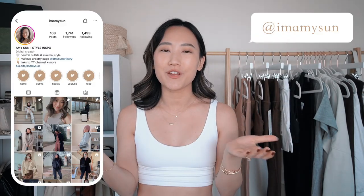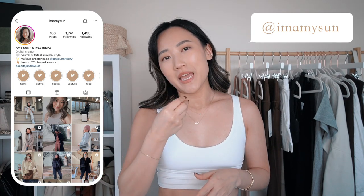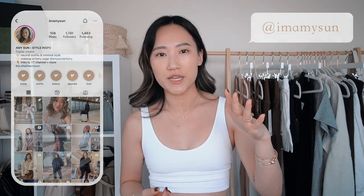Hey babes, welcome back to my channel. I'm Amy Sun — if you're new here, thank you so much for hanging out with me today. Please excuse my appearance; my hair is a little greasy and I have basically nothing on my face except tinted moisturizer, a little blush, and some lip balm, because I'm going to work out right after filming. I'm going to take a rowing class.